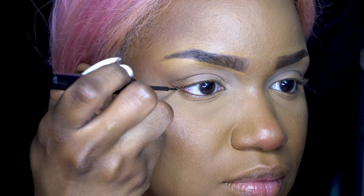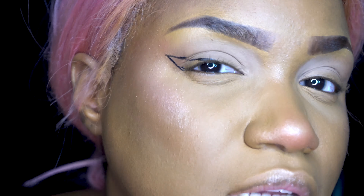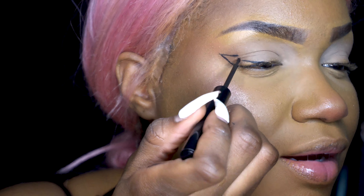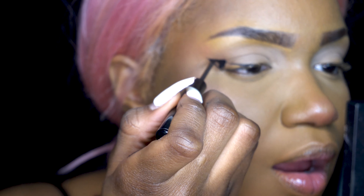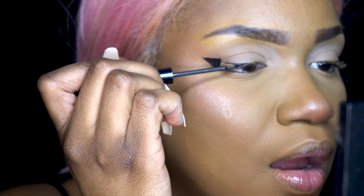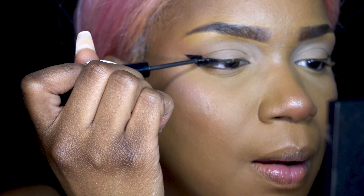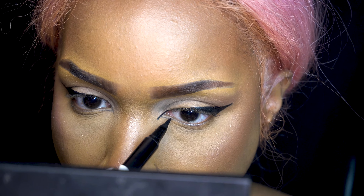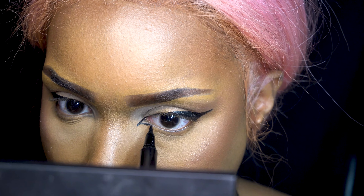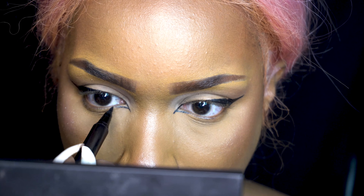Then we're going in with eyeliner. You want to look straight forward when you're doing this. I don't know why people look down or look up — you're not going to get the result that you want if you're looking any other way besides straight while you're putting on your eyeliner. I'm making sure to fill it in and extend the inner corner of my eyes. I feel like it gives me a nice, evil, sultry look.